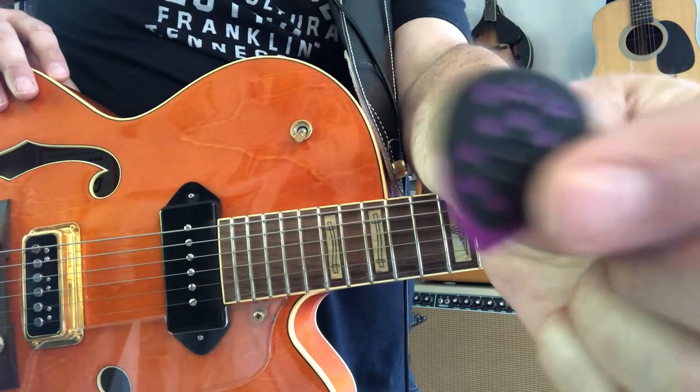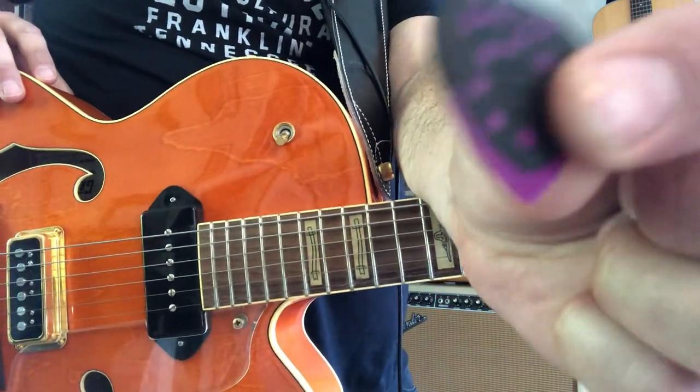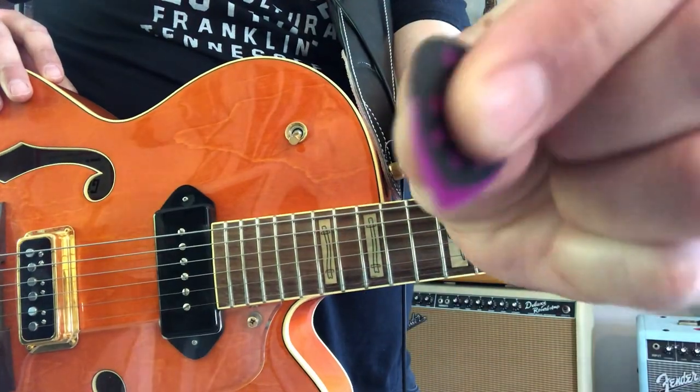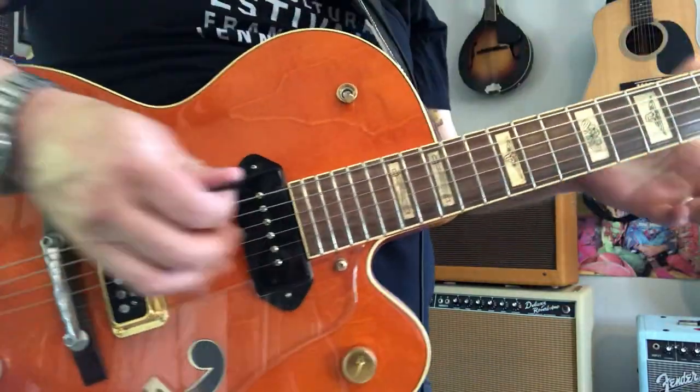These Deva Picks have like a little coating or something on it that has a little grip, I guess. It's kind of like a sports grip on the pick.